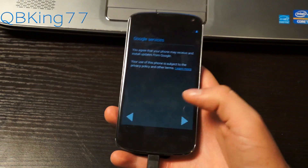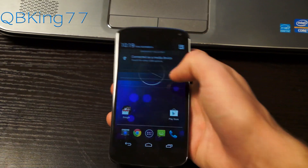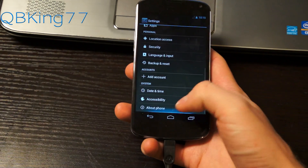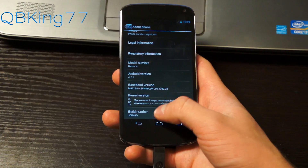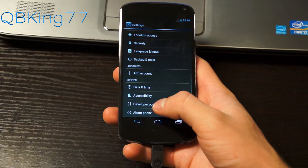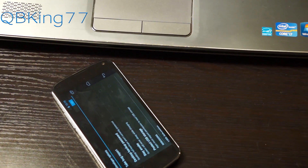Once you're through the setup, you'll need to put USB debugging back on since the factory reset removed it. Go back into Settings, scroll all the way down, go to About Phone, and quickly tap on the Build Number until it says you are now a developer. Go back into Developer Options, check USB debugging, and hit OK. Now that USB debugging is checked, we can go back to our PC.